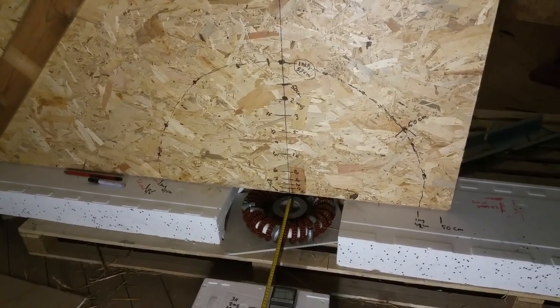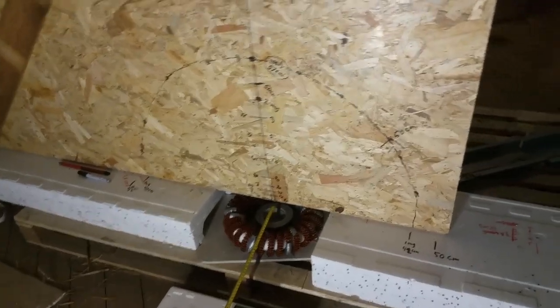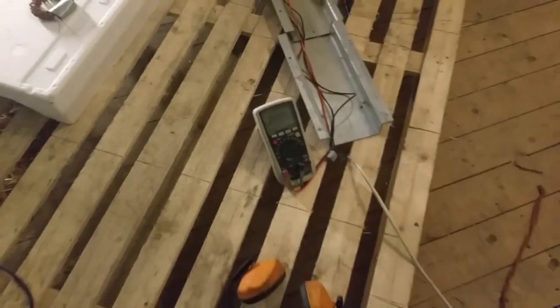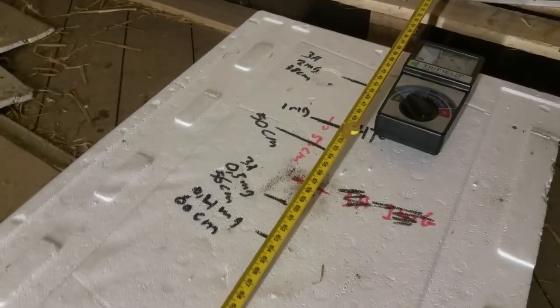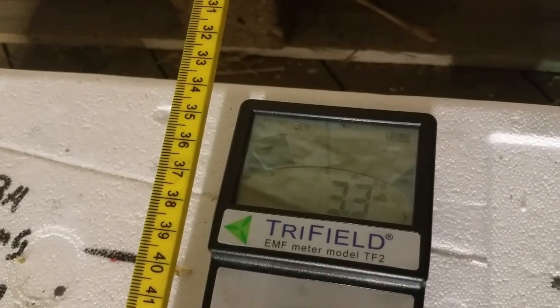Hello everybody. This clip will show a little bit about the shape of the toroid field. I use 50 Hz with the Variac. The current is about 3 amps AC — it goes a little down because the heat in the coil is dropping the current. I measure the distance with a plastic rod.